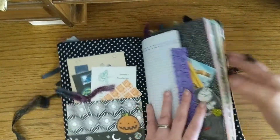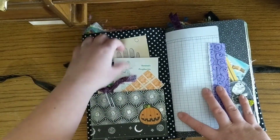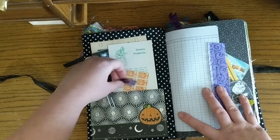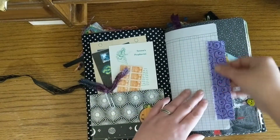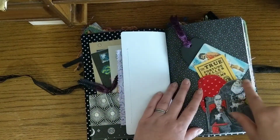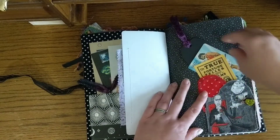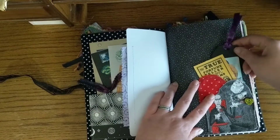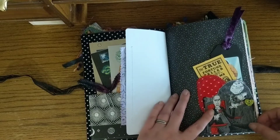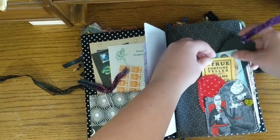And then the inside — I will take you in. I've got a little front pocket over here with some fun little goodies. And then there's a piece of fabric that I attached. I fussy cut a piece of this illustration from a piece of fabric and attached it and then made it into just this little tuck spot.